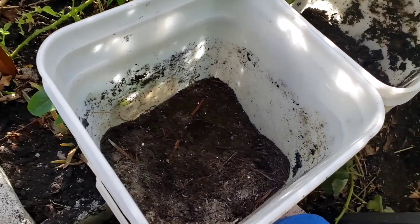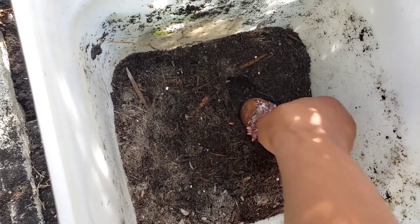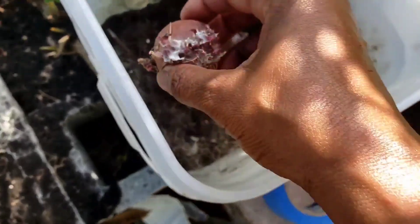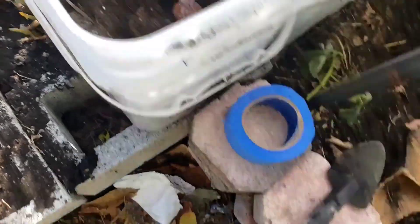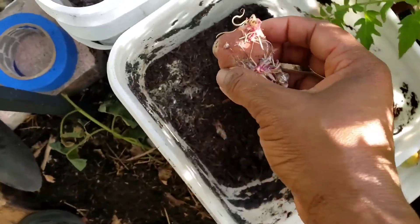I went ahead and put some blood meal and bone meal in my five-gallon buckets. The only thing I will be doing is adding these Irish potatoes into each bucket.